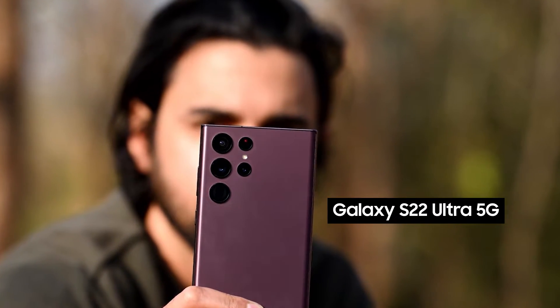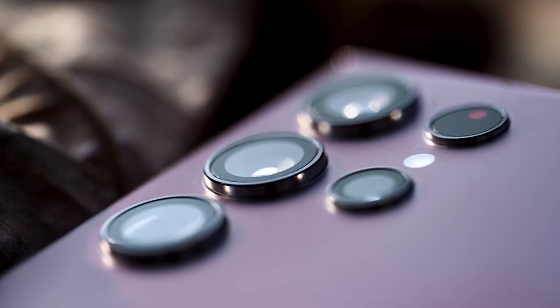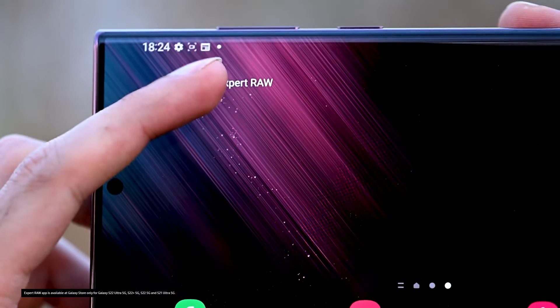I'm excited to be here with the all-new Galaxy S22 Ultra and I'm going to be using its powerful and versatile rear camera setup with the all-new Expert RAW app. Before I dive right into the jungle, let's first quickly talk about how the Expert RAW app allows me to unlock the camera's full potential.